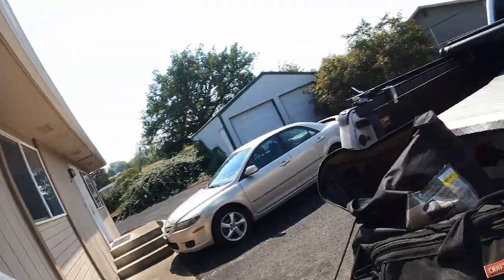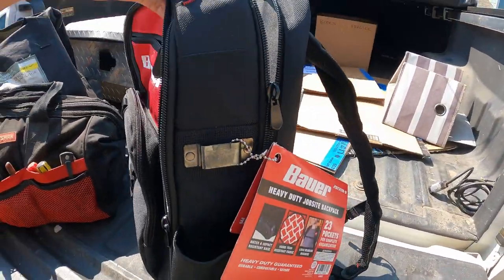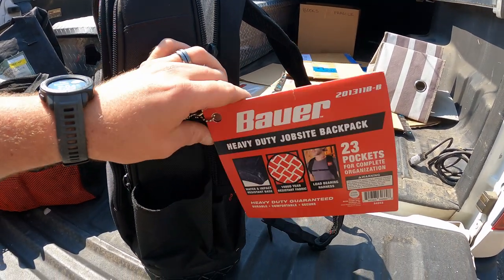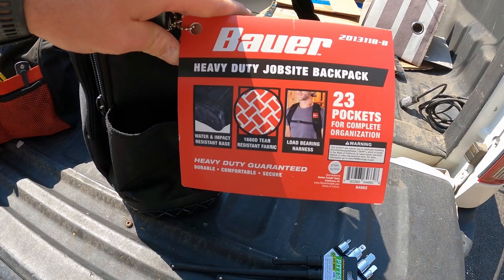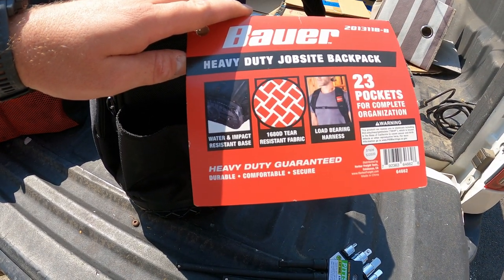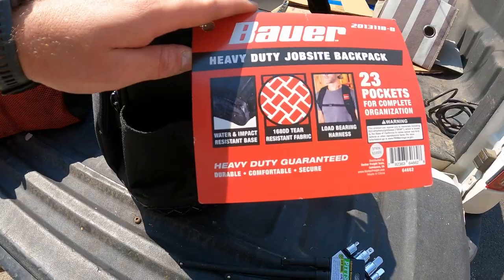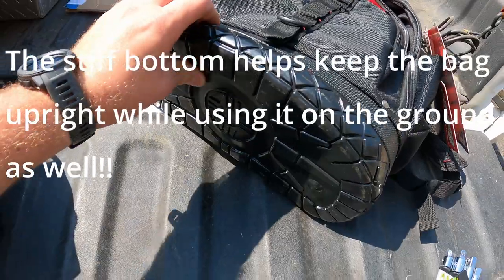So I'm eager to test this out. Let's do a quick overview — it says the heavy duty job site backpack with 23 pockets, 1680D tear-resistant fabric, and it's got this nice waterproof plastic on the bottom.